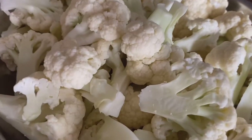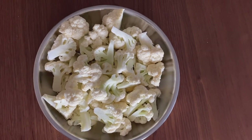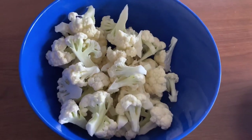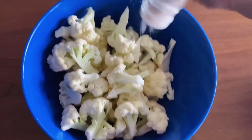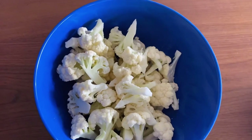Make sure to wash the cauliflower really well, then break the head into bite-sized florets. Place them in a mixing bowl and season well with salt and black pepper.